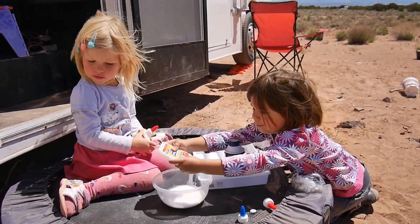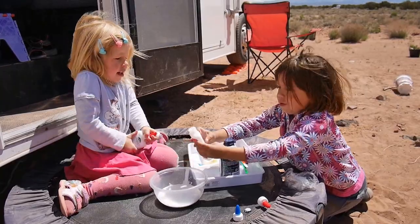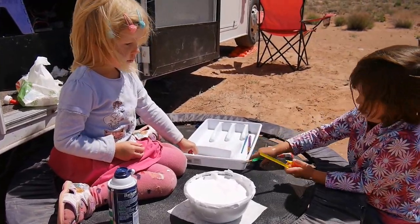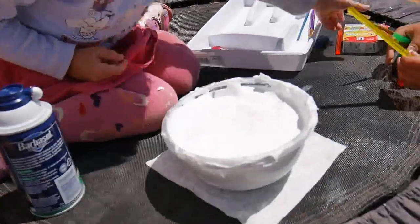I still have more in this. Okay, so now we have this white beautiful mess. We mixed everything together.